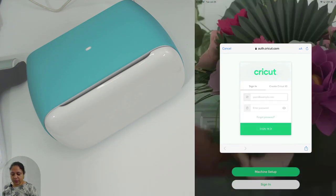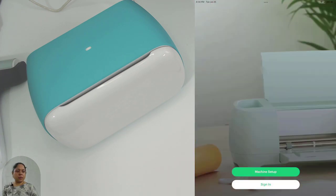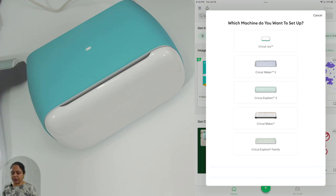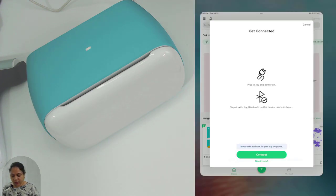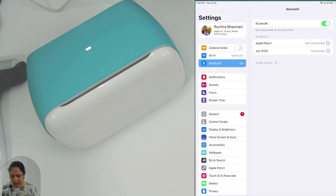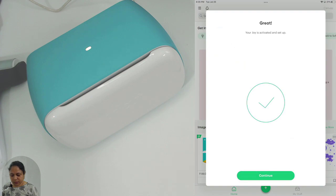It will try to authenticate me, meaning I need to sign in. If you haven't created your ID, this is the time — the process is just the same as on Windows. I'm going to sign in with the same ID and password. It asks which machine to set up — I'll choose Cricut Joy. Go to Settings, then Bluetooth — it has found 'Joy 81ED.' I'll select it, it connects, and I'll go back to Cricut Design Space and click 'Connect.' Our Joy is activated and ready.